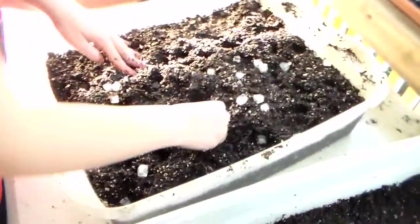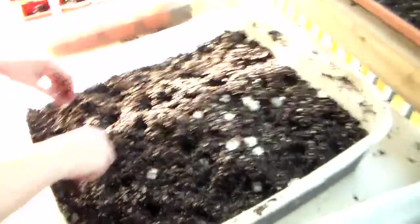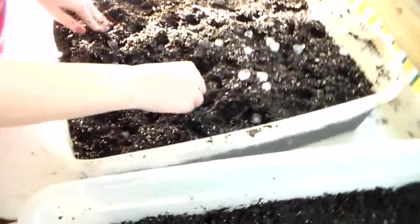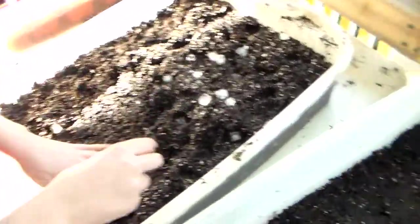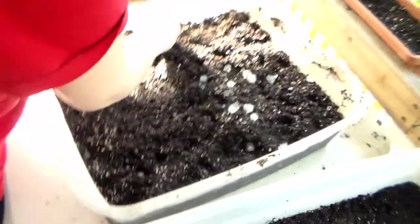This is just an easier and faster way to deal with microscopic seeds without using planters. Once they come up, once I get a sprout, I can just take a teaspoon and cut that out of the soil right here and bring it right up out.